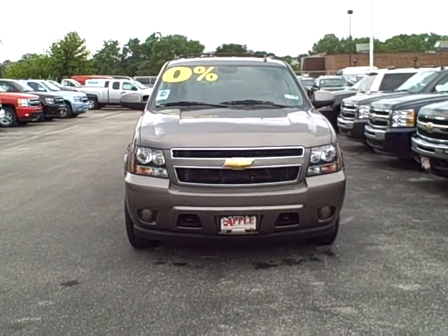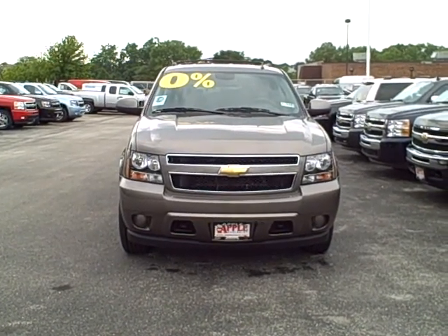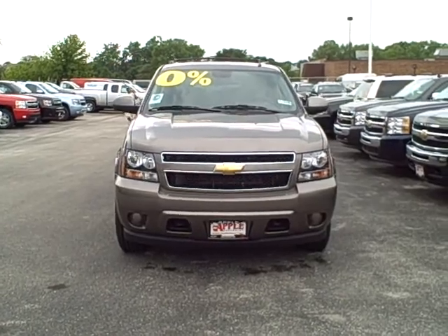Hey Robert, this is Dominic Thielman from Apple Chevrolet. I'm just going to give you a quick preview of the 2011 Suburban.